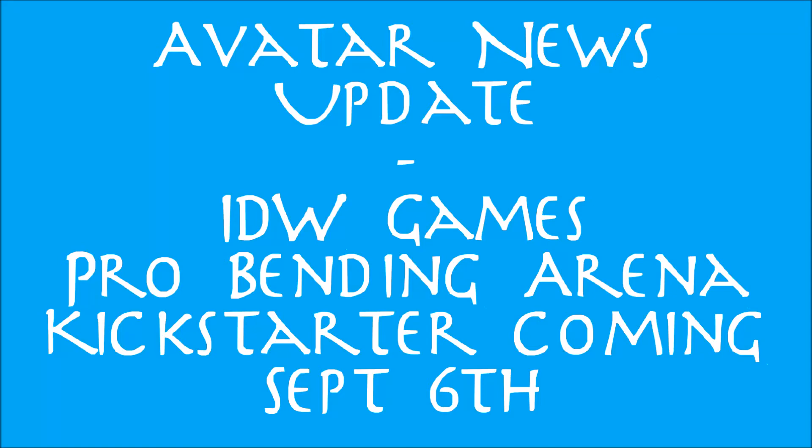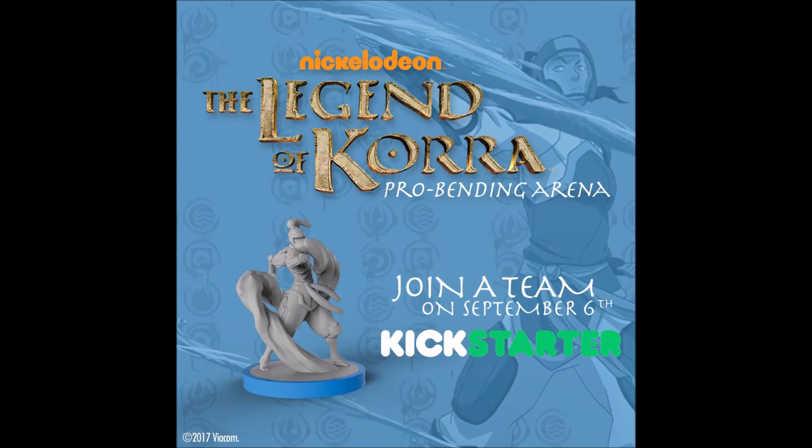Hello YouTube, this is Morgan, Airspeed Prime, here on my next Avatar news update video. In this one, just a quick update on the recently announced Legend of Korra Pro Bending Arena game from IDW Games.